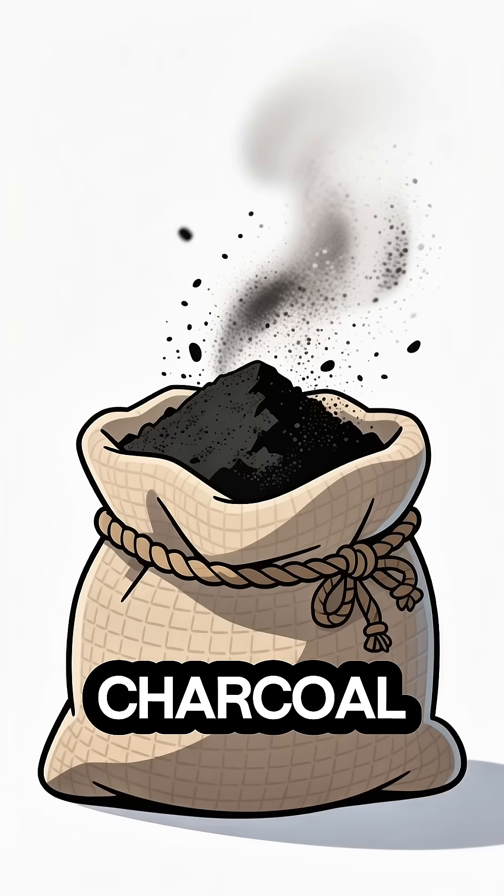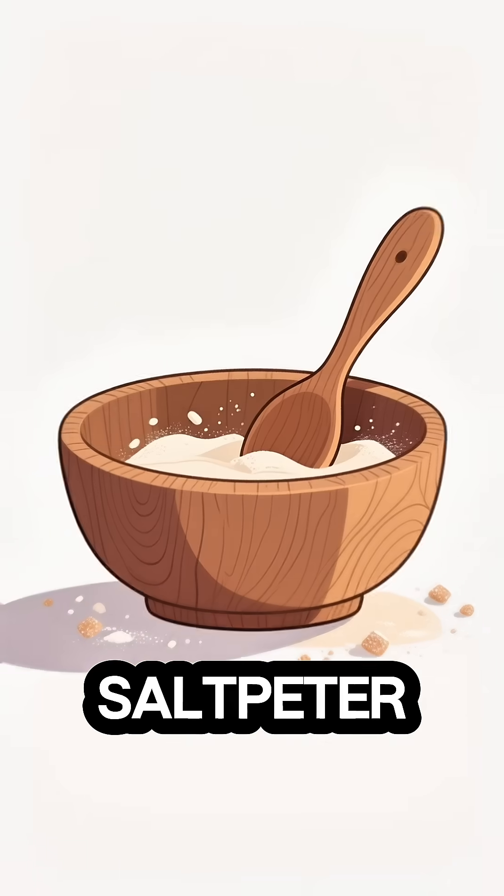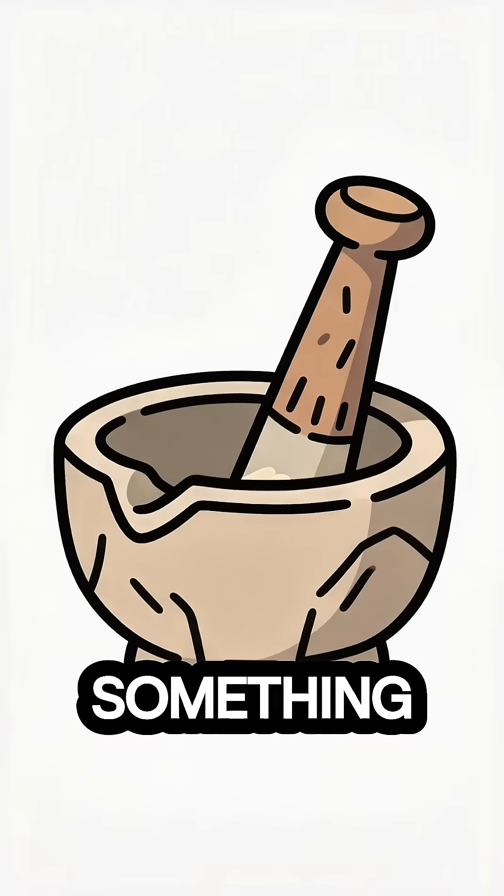First, charcoal. Next, sulfur. And finally, saltpeter. Grab a bowl and a grinder, and something to store it in.